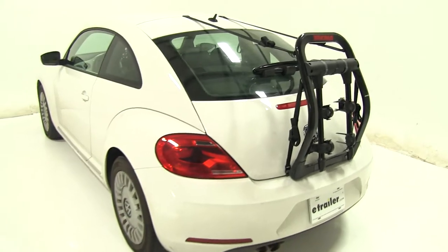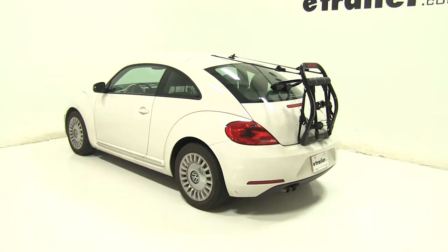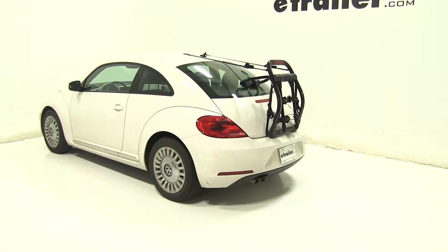So that's going to be our completed look at the Yakima Fullback Trunk Mount 2 Bike Rack, part number Y02634, on our 2013 Volkswagen Beetle.